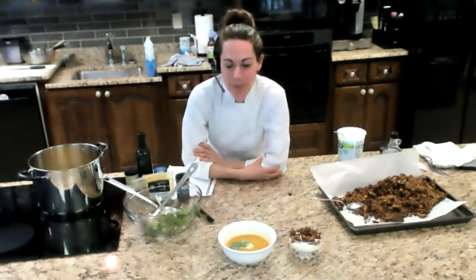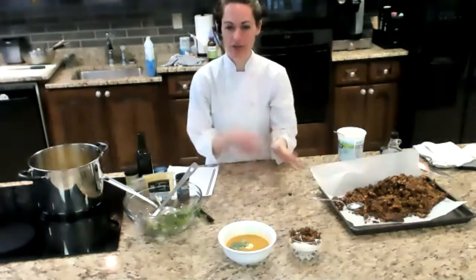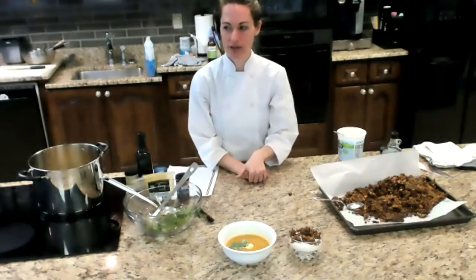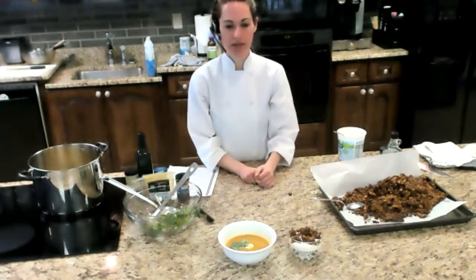Someone asked: for the butternut squash recipe, could you use kabocha squash? Yes, absolutely. Any of those orange squashes — kabocha, acorn — you can even use a mix of different kinds of squash. I love kabocha squash; it has an orange-red color inside. There's also a squash called red curry squash that would work well too. The only one that won't work is spaghetti squash — it has a completely different taste and texture — but any of the hard orange squashes will work great.